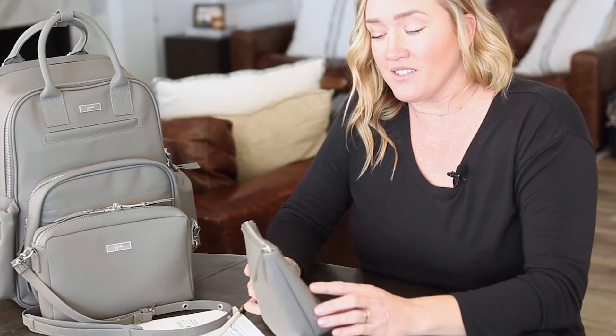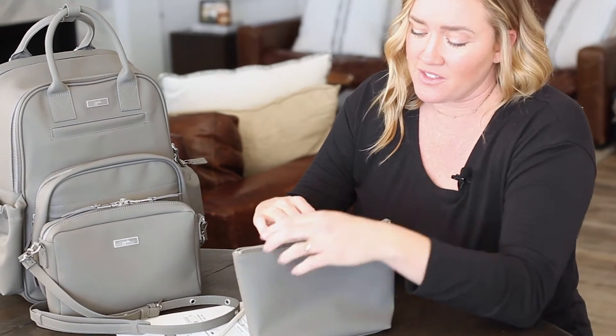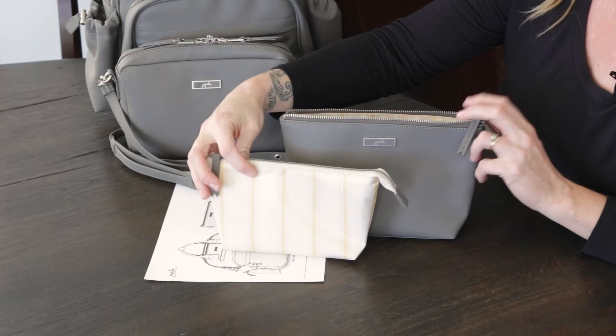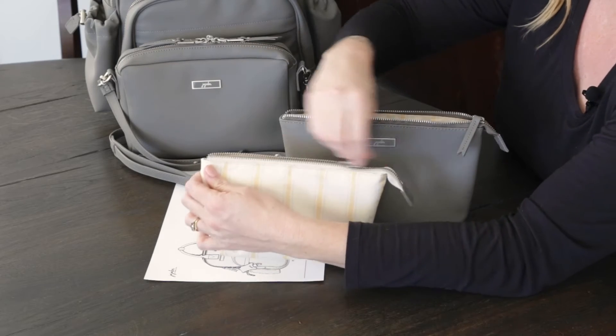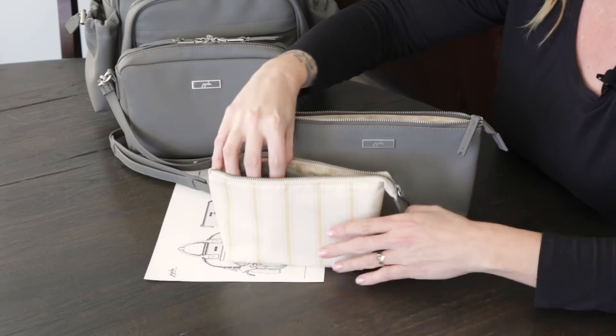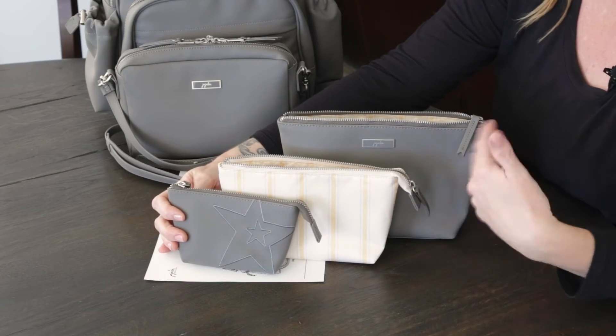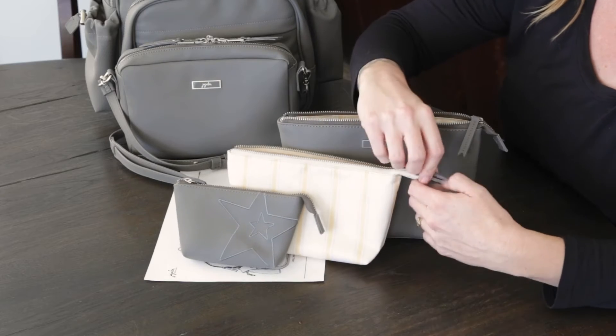We chose to add the all set into the line because it's a great packing system for parents. It has three different sizes. The medium pouch has the same print as the inside, so if parents are quickly trying to find something in their bag, they can differentiate not only by size but also by print or exterior color.